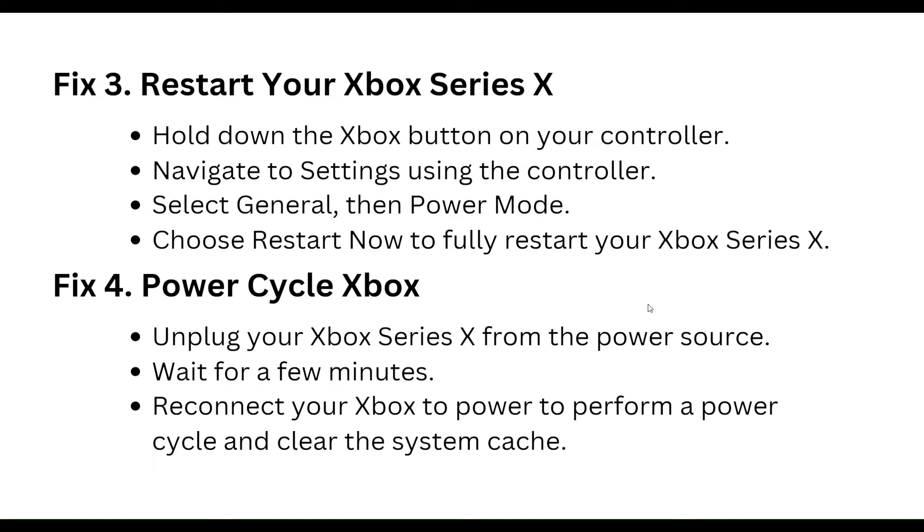Third step: restart your Xbox Series X. Hold down the Xbox button on your controller, navigate to Settings using the controller, select General, then Power Mode, and choose Restart Now to fully restart your Xbox Series X.